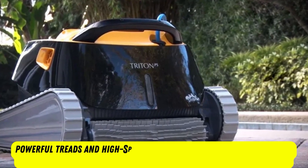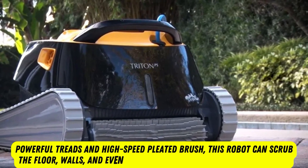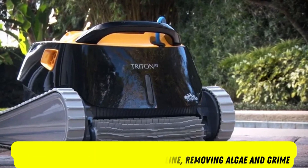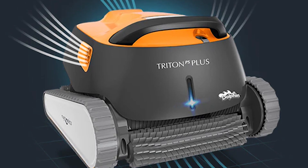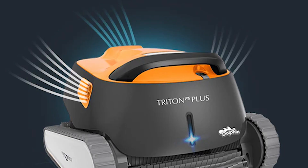Thanks to its powerful treads and high-speed pleated brush, this robot can scrub the floor, walls, and even the waterline, removing algae and grime. Its weekly scheduler includes 3 frequency options, and the tangle-free cable prevents the power cord from getting twisted while it works.